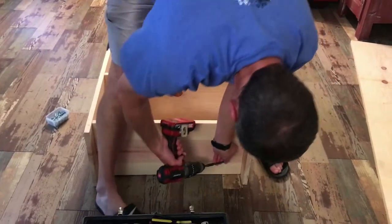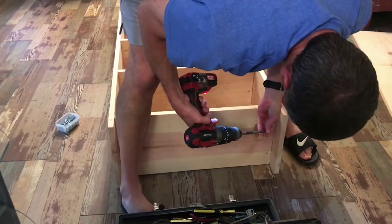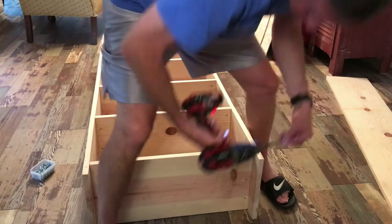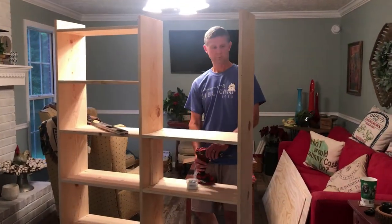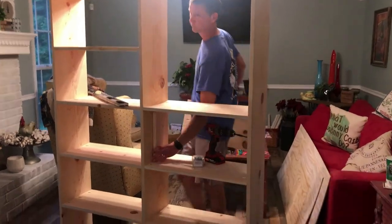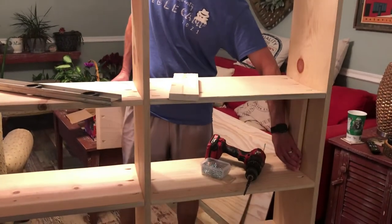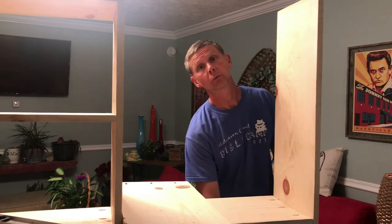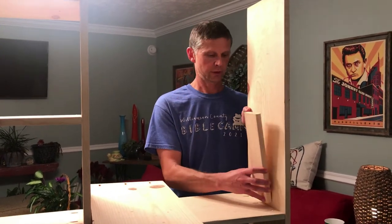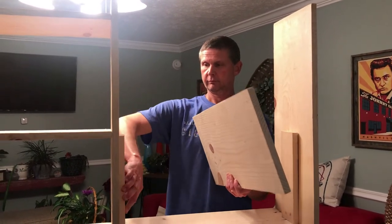We are putting together the first side of our pantry, and Michael is screwing in those shelves to the sides in the middle of the pantry. These are going to be our shelves, and then we'll do another side. We are working on getting the shelves installed on the second side. Working with wood that is not completely straight makes the job a little tougher, but I think it's going to look good. Make sure and get a 12-inch block so you can put your shelves in much faster, and they should be level.